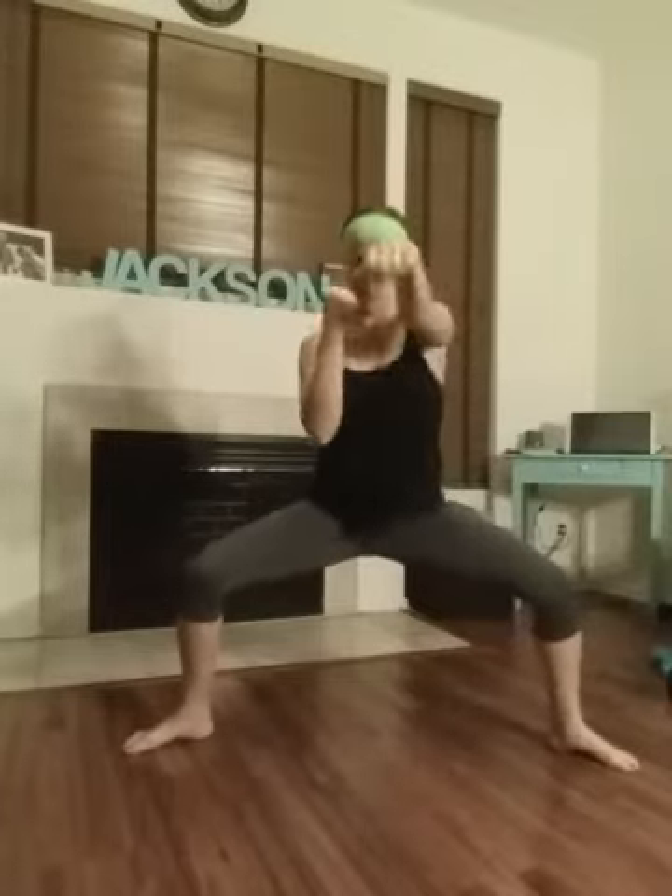Right side punches: one, two, three, four, five, six, seven, eight, nine, ten. Punch as hard as you can. Four, three, two, one. Other side, here we go. One, two, three, four, five. Thighs should be burning. Eight, nine, ten, eleven, twelve, thirteen, fourteen, fifteen, sixteen, seventeen, eighteen, nineteen. No resting, here we go.